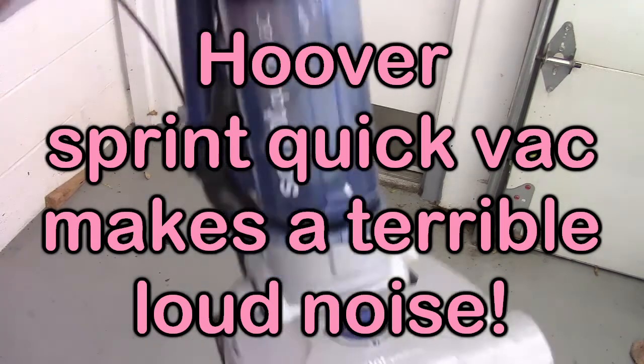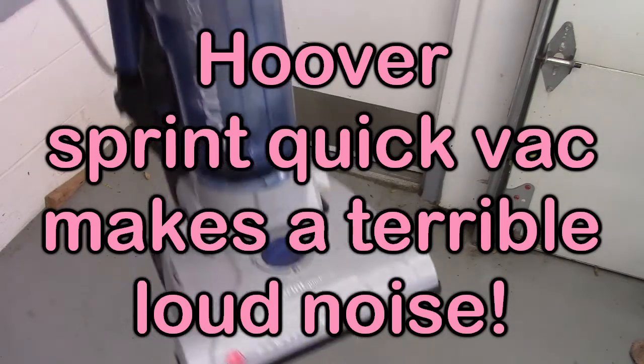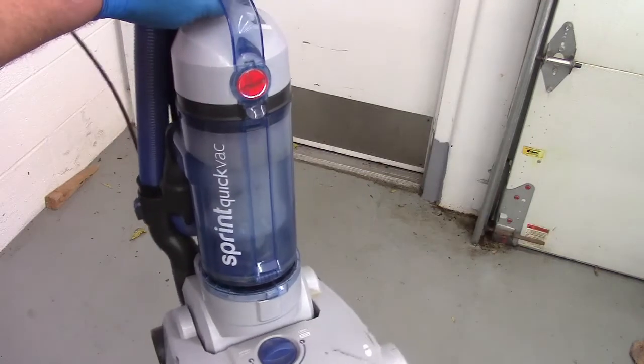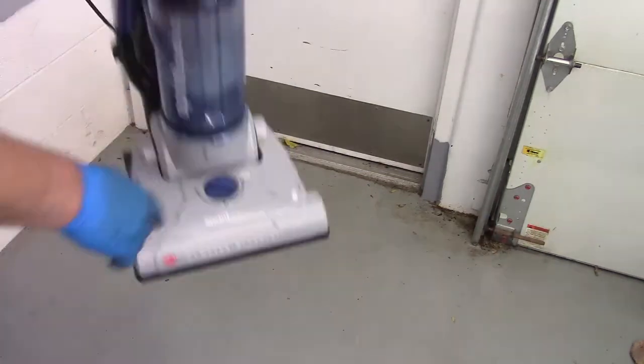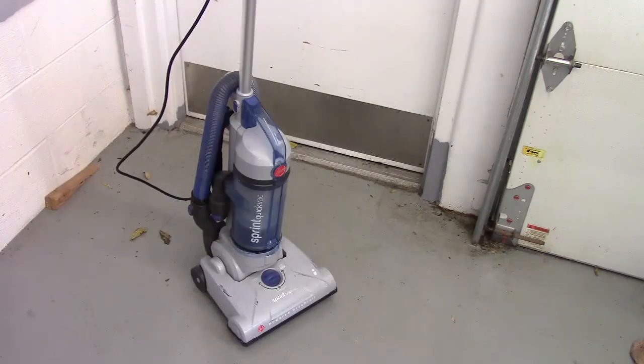Hi everybody. So this is my Hoover Sprint Quick Back, and this thing just started making a really terrible noise. I'm not exactly sure what's causing it, but I think there might be something wrong inside the roller system. So I'm going to turn it on and see what this noise sounds like.